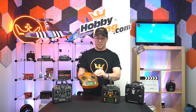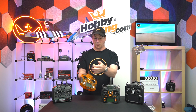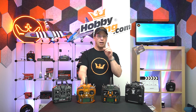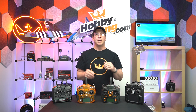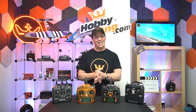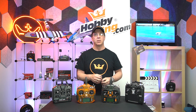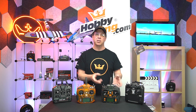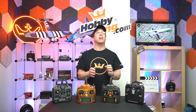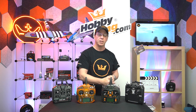Both these radios also have a multitude of switches and things you can assign to your different channels — throttle cut, trainer ports, and that kind of thing. On the subject of trainer ports: if you're just getting into the hobby, it's a good idea to get a radio with a trainer port so you can bind it with another radio that an instructor is controlling. The instructor can take off for you, get you up in the air, get you nice and high, and get you comfortable looking at the plane.